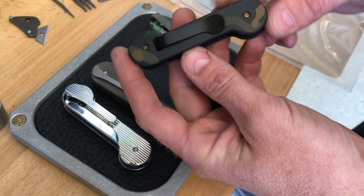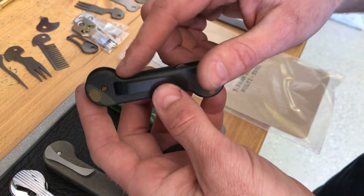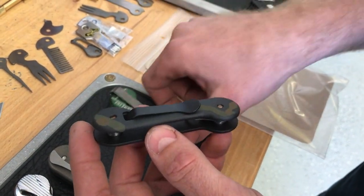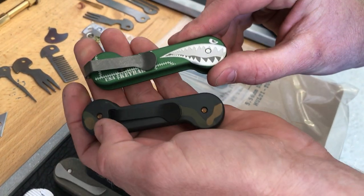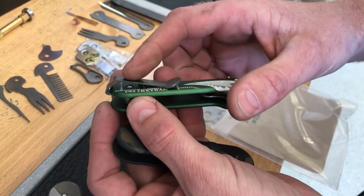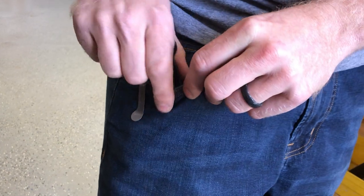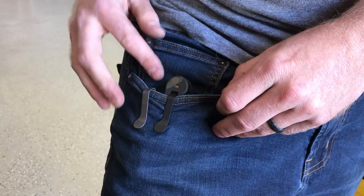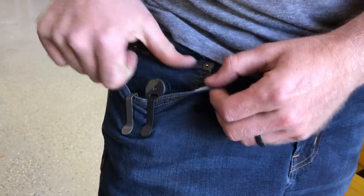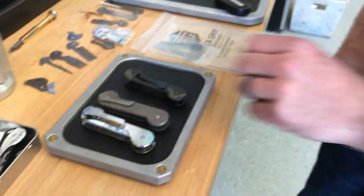This is our standard titanium pocket clip — no screws are used to hold it in. And then we have our deep carry pocket clip. They're both titanium; this one's just Cerakoted black. The deep carry lets it ride completely in the pocket. So there's your deep carry clip where you can see nothing sticking out of the pocket, whereas your standard clip sticks out enough to grab it with your thumb and finger. It's really a preference on how you like to carry your Keybar.